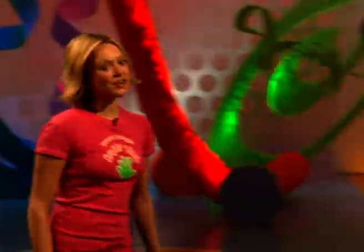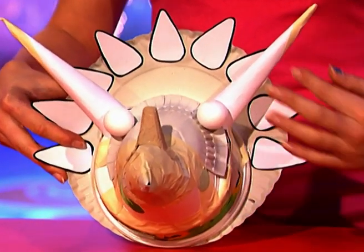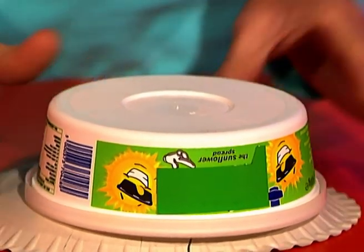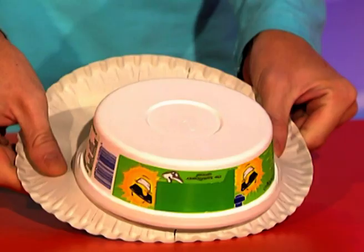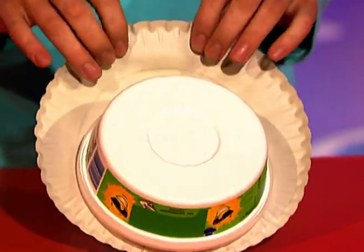Now, you may think the Tidysaurus looks complicated to make, but as always, we've been recycling stuff you'd probably find from around your house and masking taped it all together. To start off with, you want to find a container like this — like a sunflower spread container — and stick it face down onto the back of a paper plate, and then bend the paper plate back on itself, and there you now have one instant dinosaur frill.